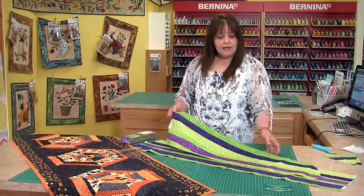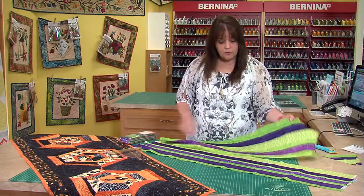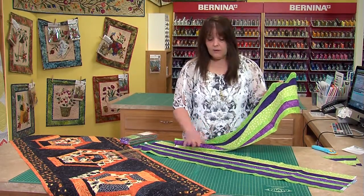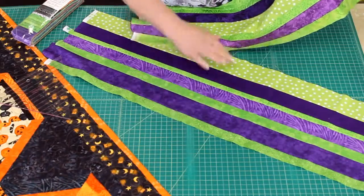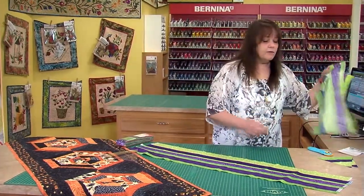You simply sew these together willy-nilly — it doesn't really matter. You can sew two greens together; the quilting police will not come to get you. Or you can do purple-green, purple-green, or whatever you want. This is really fun, simple, and very forgiving.